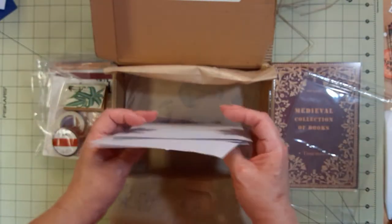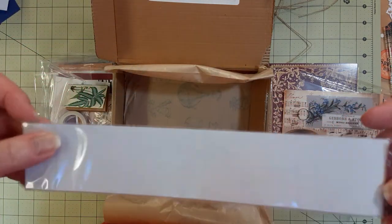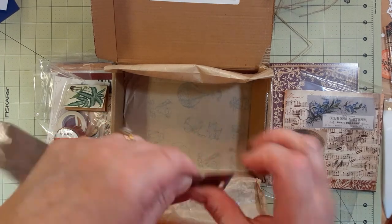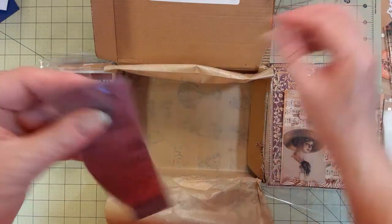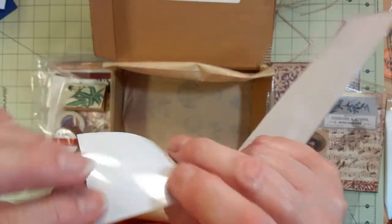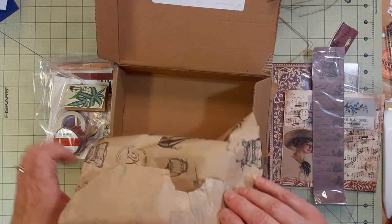One more thing in here — it looks like wine stickers. Let me open this up — it doesn't have an opening like some of the others did. There we go! These are wine stickers and they're all alike. They've got a glossy back so they're definitely stickers. I'm not going to take each one out. And there's nothing underneath, but that's pretty cool paper.